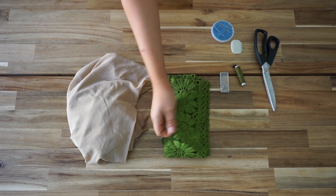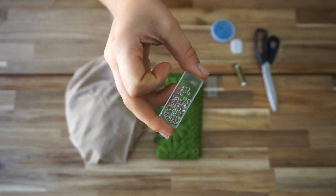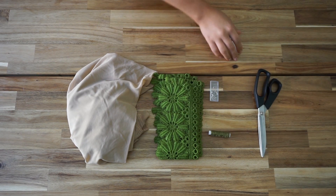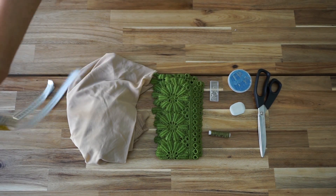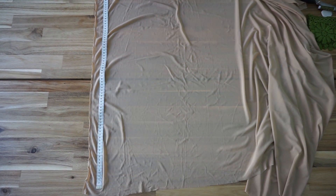The fabric I'm using is elastic fabric in nude color, about 50 centimeters — you don't need more than that. You'll also need a beautiful trim; I got mine at a secondhand store, but I'll put links in the description bar where you can find similar ones. You'll also need hooks, matching thread, scissors, a pen or crayon, and a hand sewing needle.